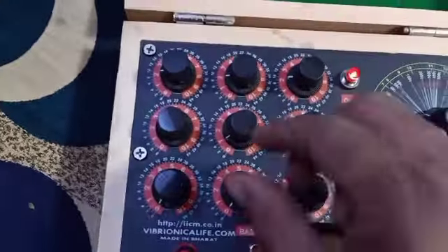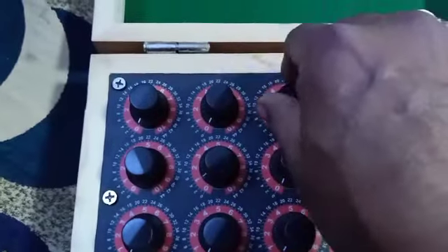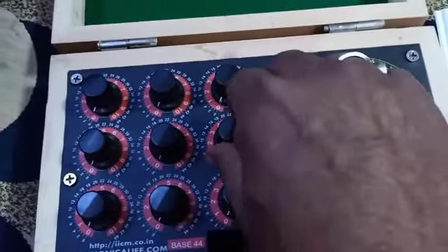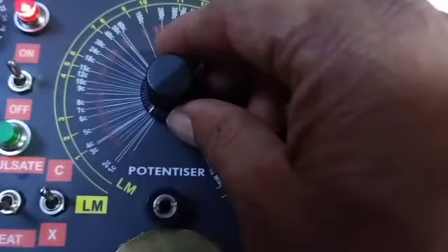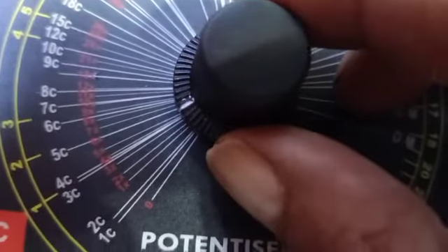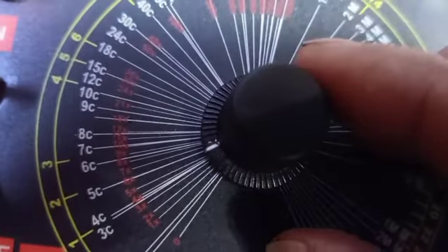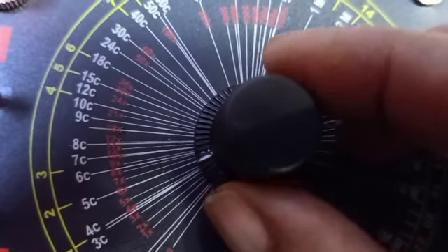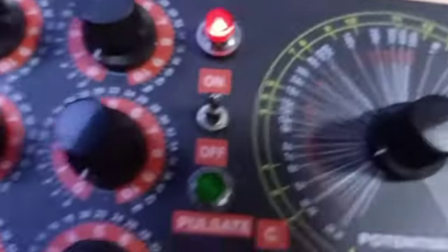First you have to set all the knobs, because previously we had dialed some other remedy, so set them all to zero. Make sure that all knobs are set to zero. Now you select the potency you want it to be potentized to. I am setting it to 6x potency.